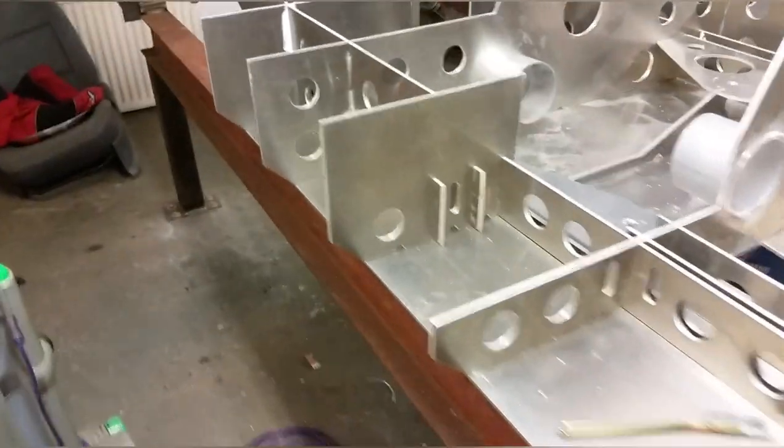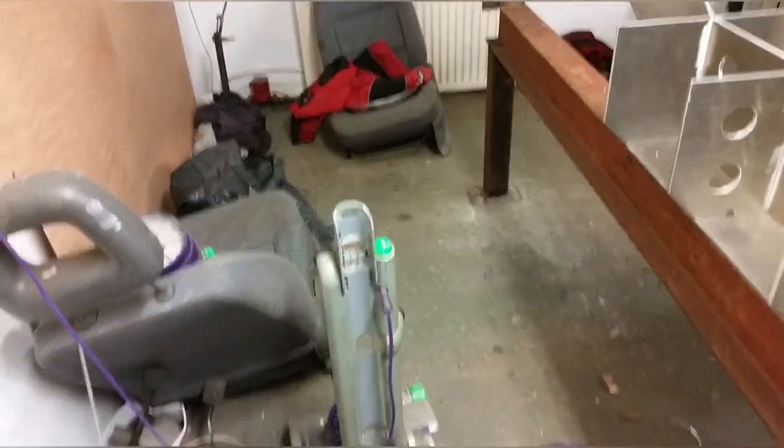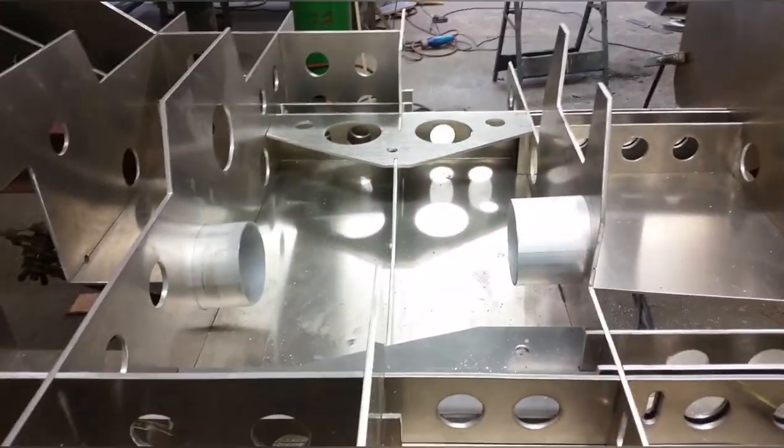More little bits there. It's an absolute shambles around here — as you can see, there's just junk everywhere. Everything's covered in nice little sharp bits of aluminium, which is nice. But yeah, it's looking pretty good.